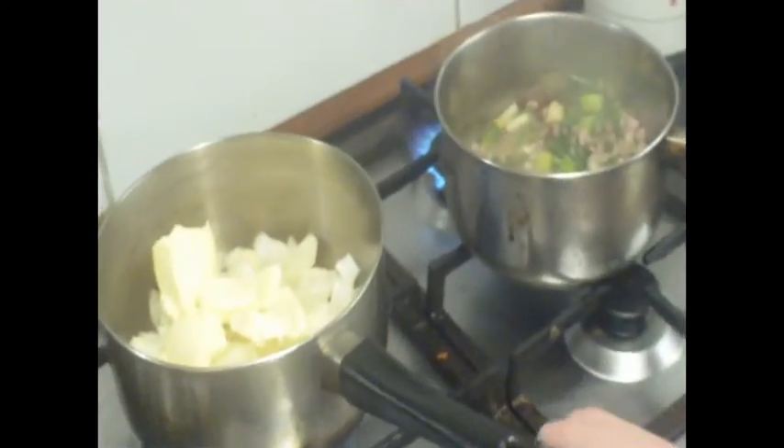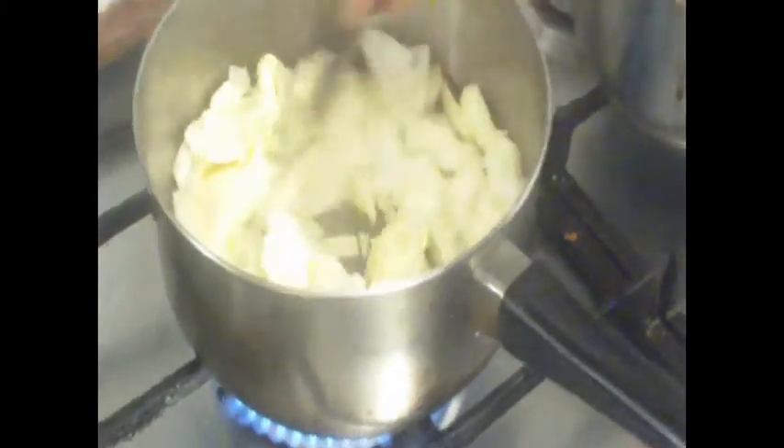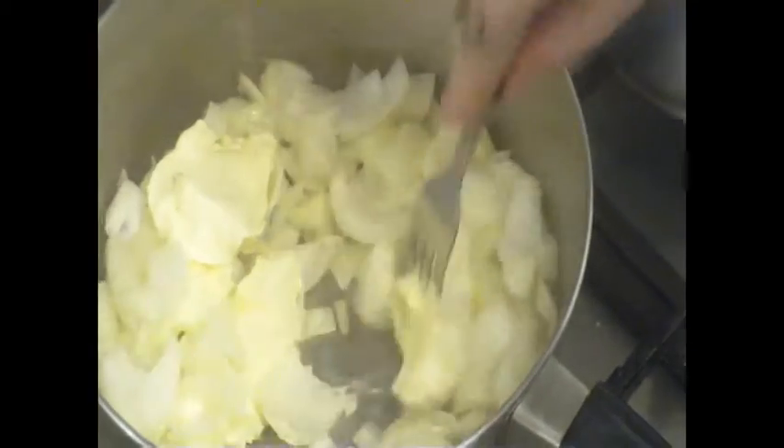I forgot to say that we're actually having a side of chips with this too. So these are done now. I'm just going to turn that off. There's a little bit of oil in there but it doesn't really particularly matter. So you can melt this butter now.